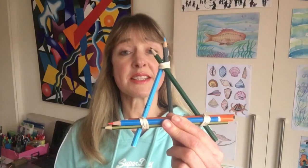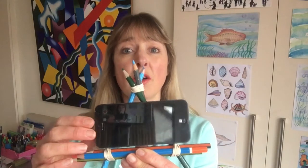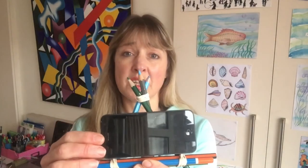Hello and welcome to DT with Mrs G. In today's session I'm going to show you how to build a simple stand which should be able to hold a small phone or a slightly larger device such as a Kindle or iPad.